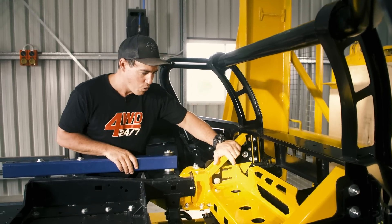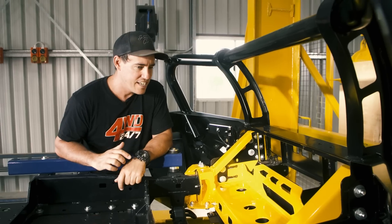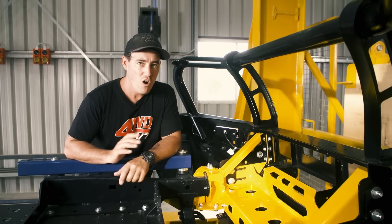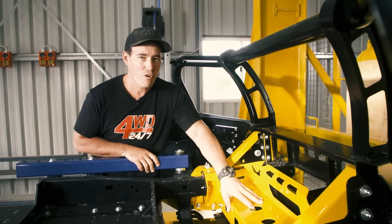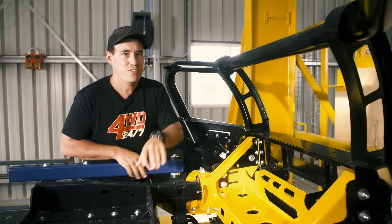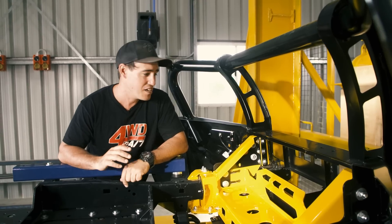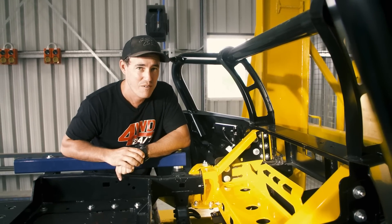The reason it does that, of course, is it takes a lot of the impact so the chassis and the vehicle doesn't. In a pinch, you'd probably have to guess that this vehicle would be able to drive on its own steam after this sort of crash. Because the radiator sits behind this support right here, so chances are it wouldn't have been touched at all. There might have been a few little dints on the bonnet, but at the end of the day, this vehicle will be able to drive home on its own steam — good to know if you're out in the outback.